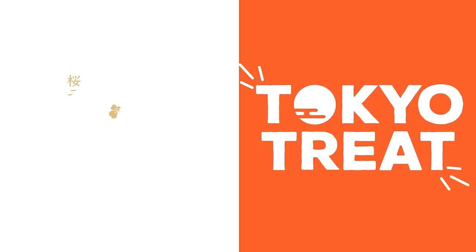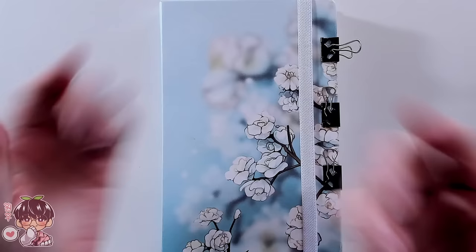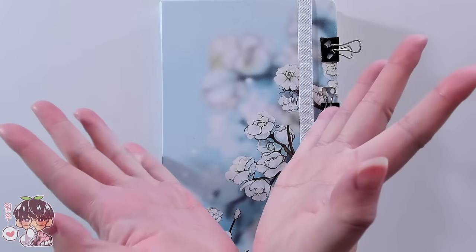Thank you to Sakura Co and Tokyo Treat for sponsoring today's video! Hi guys and welcome back to another video!